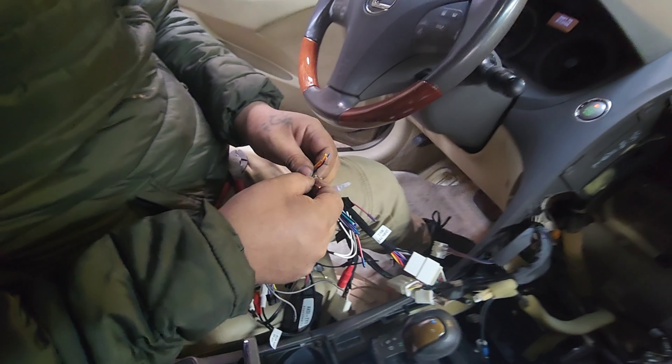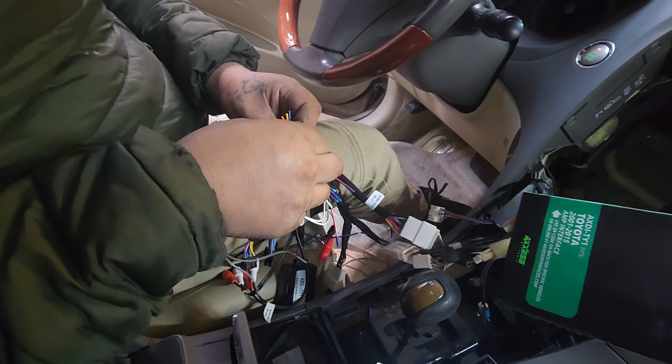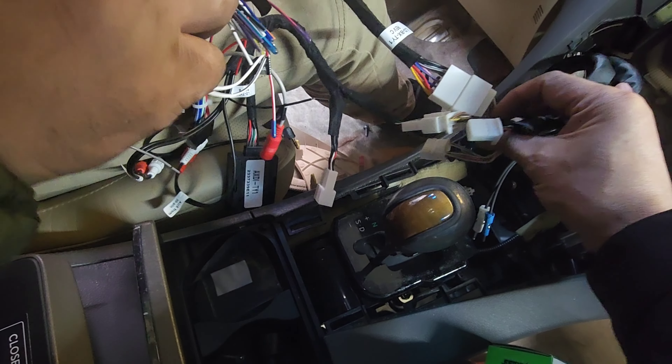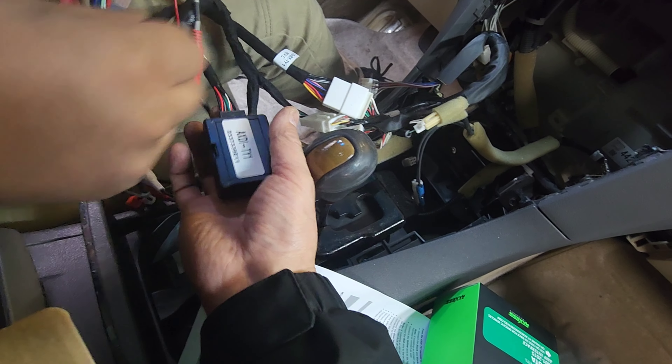The wiring to the module is very simple — you just match the color to color. Whatever doesn't match, don't use. This harness plugs directly into it. The module plugs in and that enables the audio amplifier.